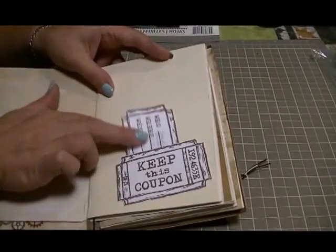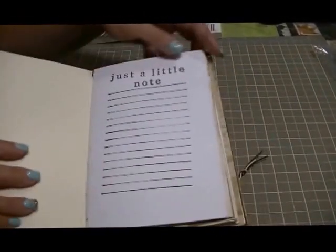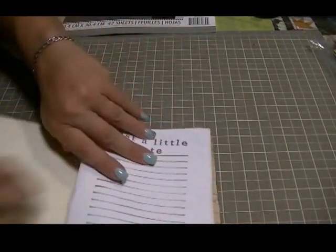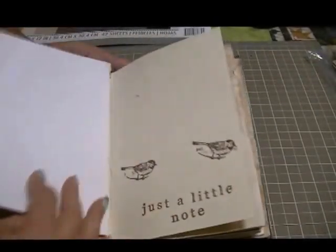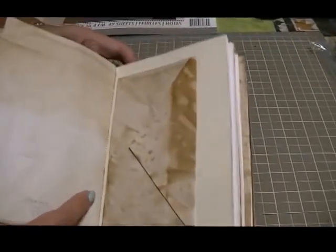Inside there are four signatures — one of them is on an elastic band so he can take it out if he wants, and the rest are sewn in.